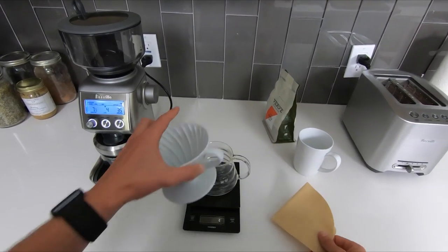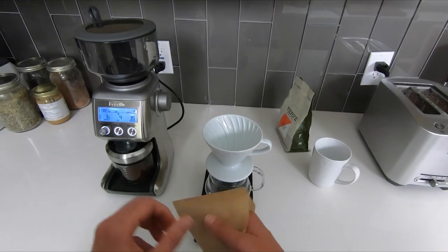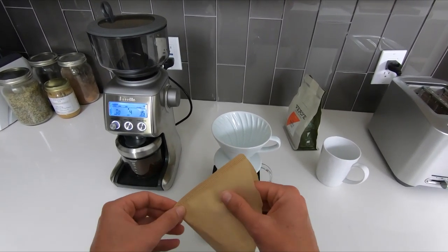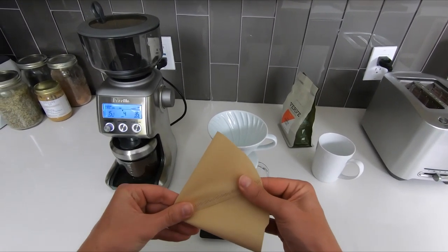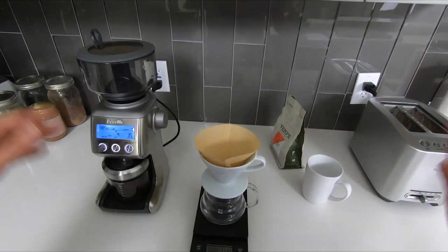While the coffee is grinding we're gonna set up our pour over station. At the very bottom we have the coffee pot. The white thing is the Hario V60 coffee dripper, and the brown thing is just a brown paper filter. We're gonna add this to the coffee dripper. The only thing to call out is to make sure that the seam right there is flat before you add it into the filter.